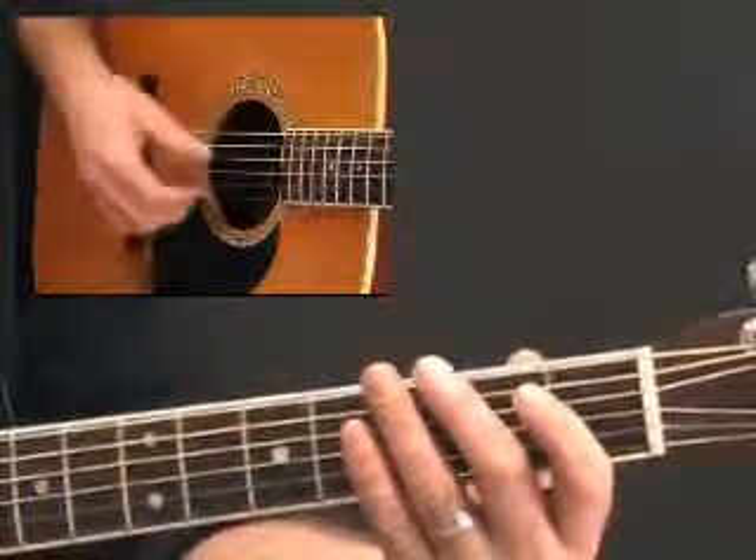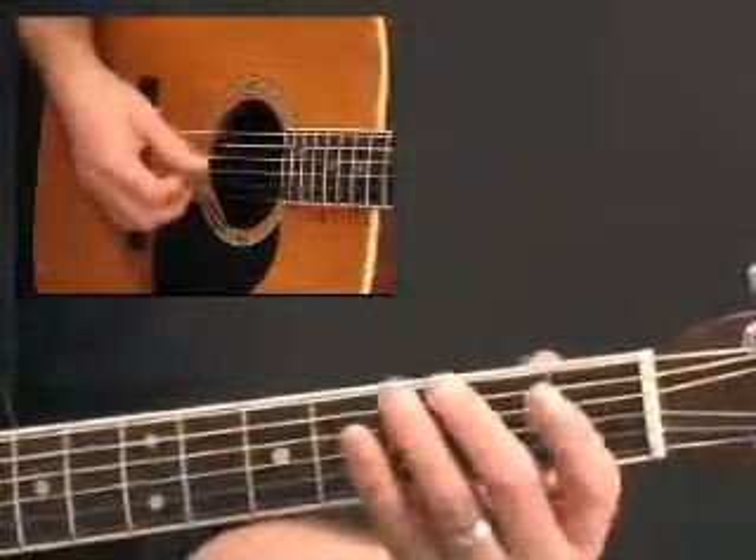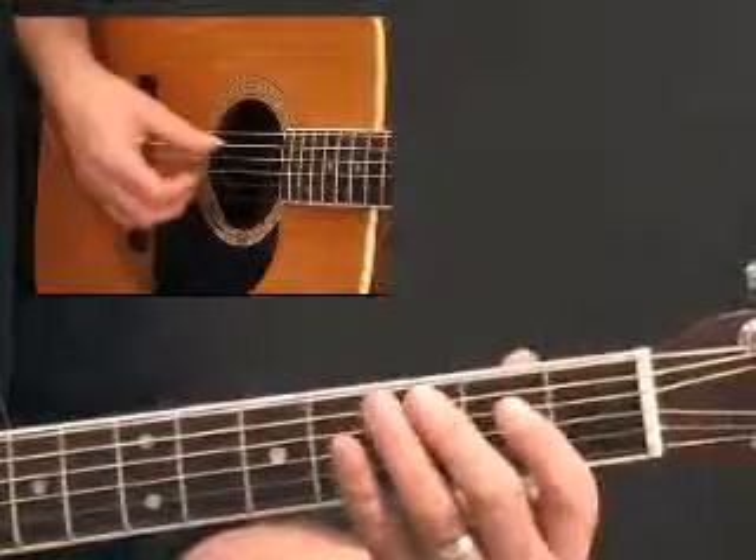You can use your thumb and your fingers or whatever you choose, just be comfortable about that. If you do it with a thumb, that's fine.